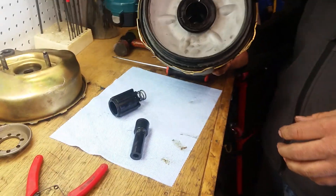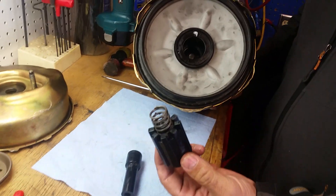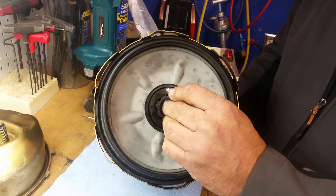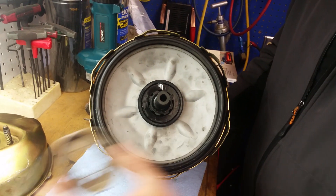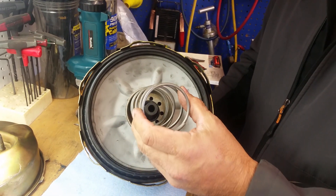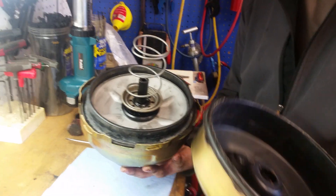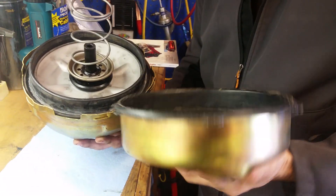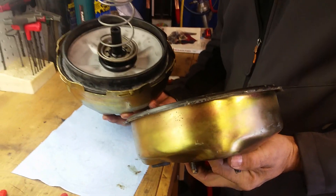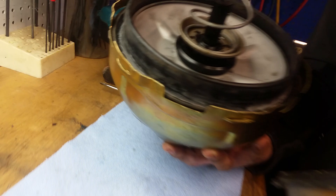Once you have your diaphragm in there, there's a couple other pieces that are going to go down in there to hold it together. It goes together in this order right here. You'll put that back on there and you want to make sure to clock it before you take it apart — that's something we forgot to do. Mark the outside of it before you pry up the tabs right here.